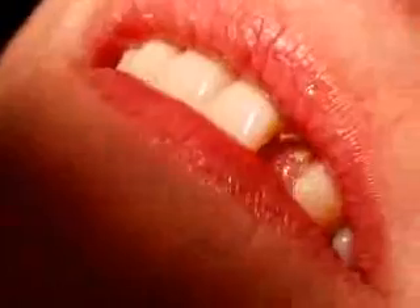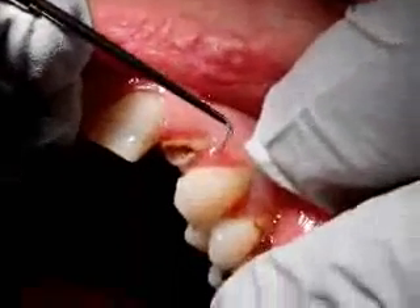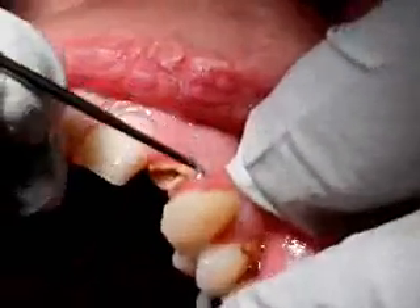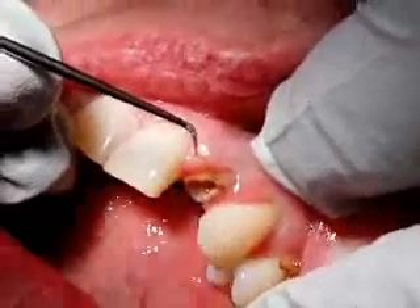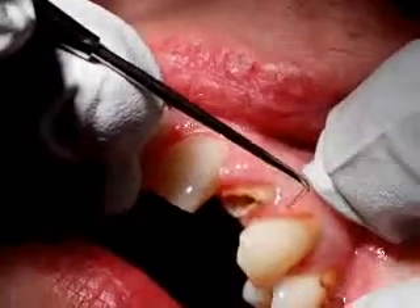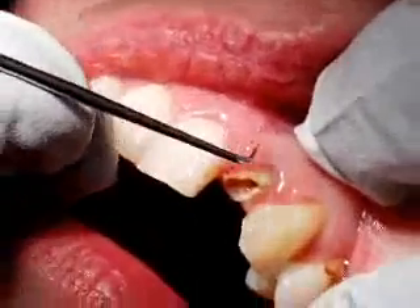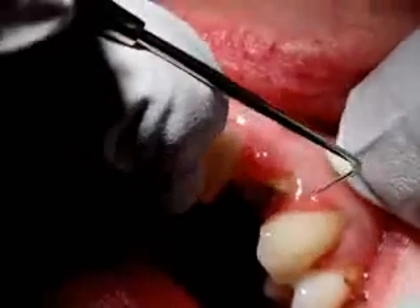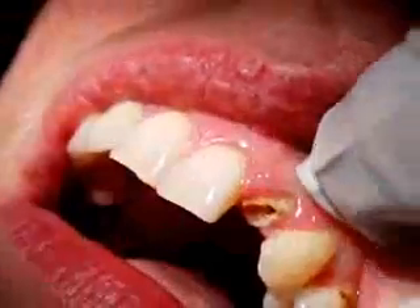So what I do first is, having given the labial infiltration and giving it a bit of time to work, I just check with a sharp probe to see if the patient can feel any discomfort. You may feel me pressing, but it shouldn't be sharp. Does that feel sharp at all? No. How about there? No. Felt a bit there — yeah. So my anaesthesia probably hasn't come forward enough. So we'll give this infiltration here, and by the time that's done, that may well have numbed up there.